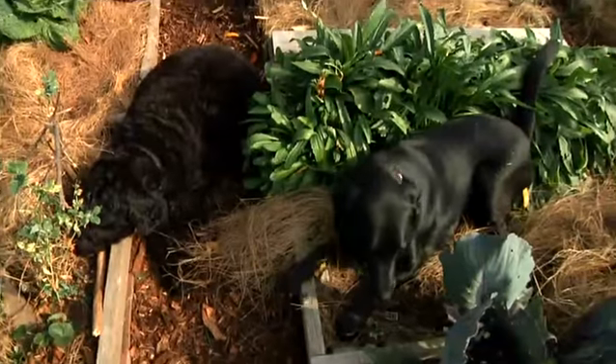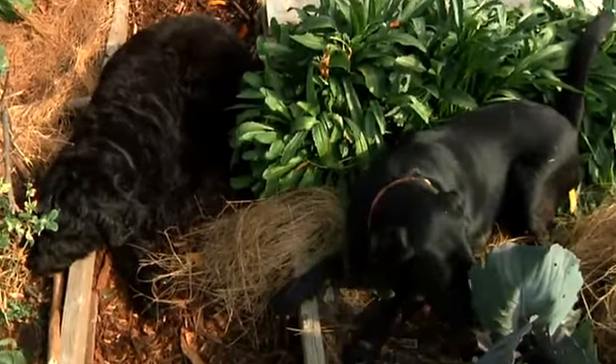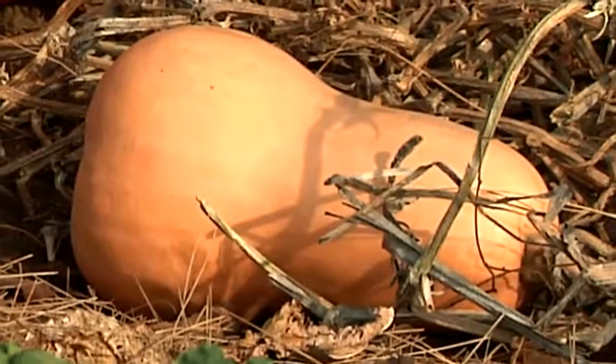Hi, I'm Kathy Martin, author of the blog Skippy's Vegetable Garden, a journal of my sustainable garden. I'm here in my fall garden in Belmont, Massachusetts with my dog Skippy and his friend, and I'm going to show you how to harvest squashes.